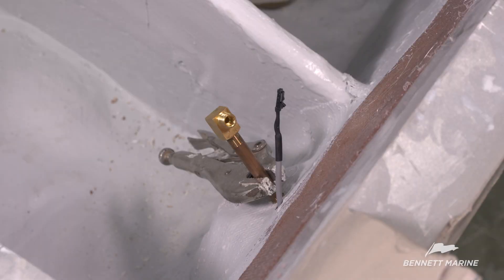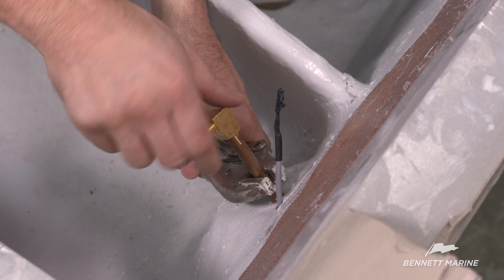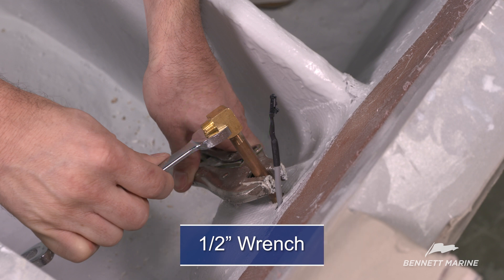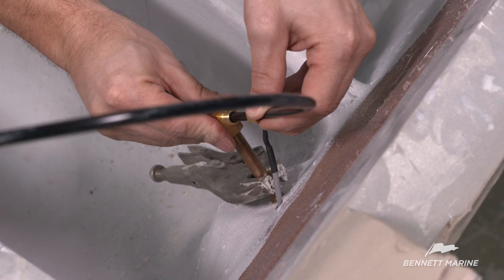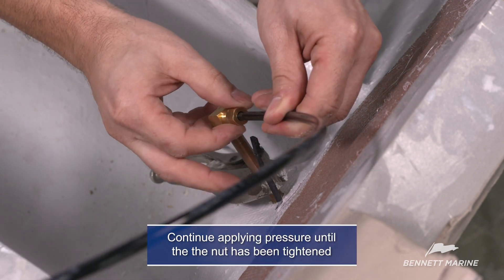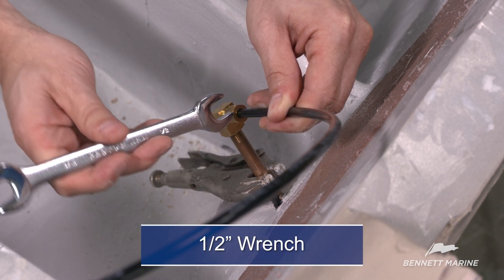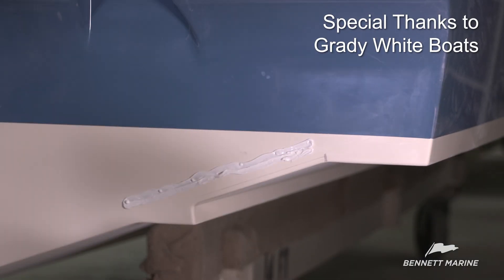For actuators without pre-connected hydraulic hose, use a pair of vice grips to secure the pipe nipple protruding through the transom. Thread on the elbow coated with Teflon tape and hand tighten. Use a half-inch wrench to tighten the elbow one additional full turn. Insert the hydraulic tubing into the fitting. Apply pressure to the fitting to ensure it bottoms out and hand tighten the nut. Using a half-inch wrench, turn the nut one additional full turn. Repeat this process for the other trim tab.